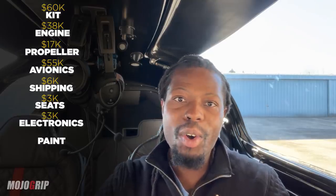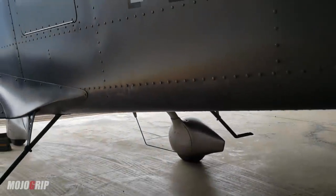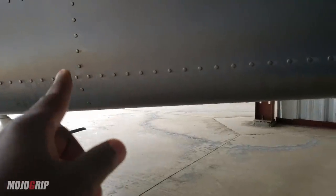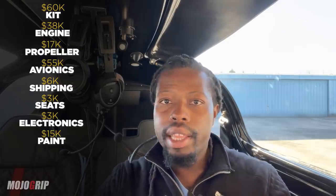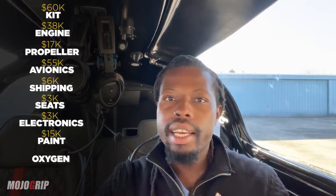Also think about your electronics — wires, lights — that's about another three thousand dollars. Then there's paint. I went with a custom paint job. You can always do whatever you want, but for paint I would budget between ten and twenty thousand dollars. Mine came up close to that, so average paint is about fifteen thousand dollars for this airplane.